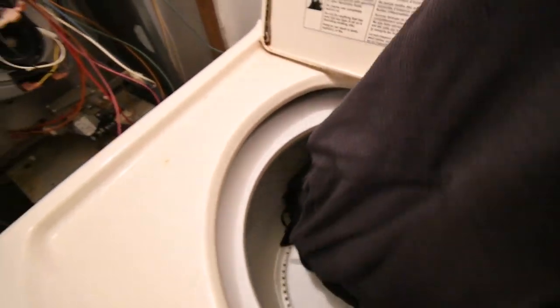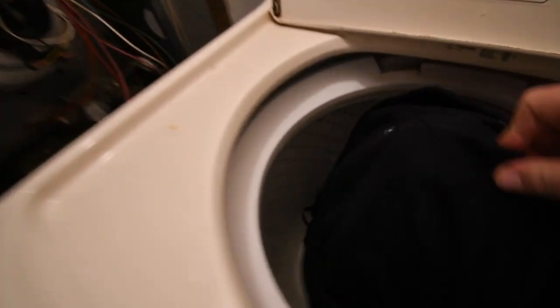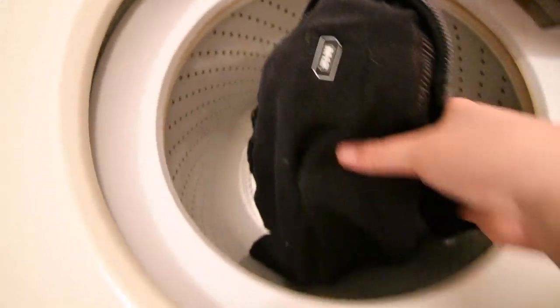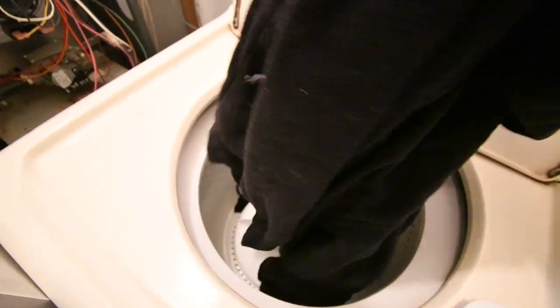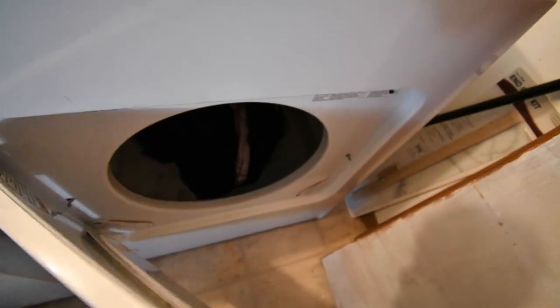Alright, so here's the M12. It has been in there — just put it in the dryer now. Let's see if it will work after this.